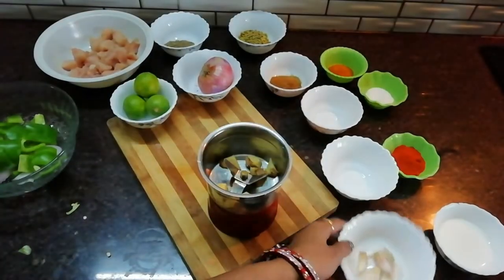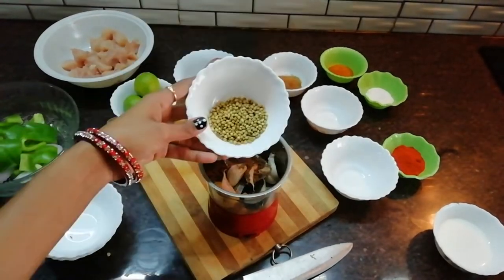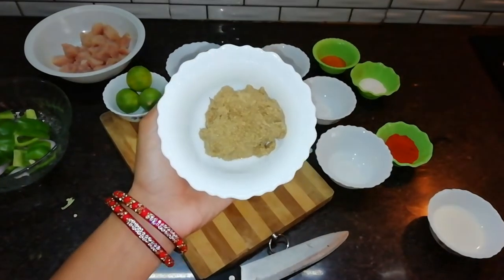Now we have to make the masala paste in the bowl. We will cook it into a thick paste and grind it a little bit.